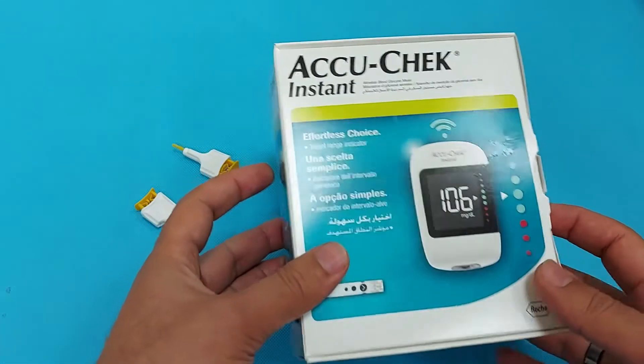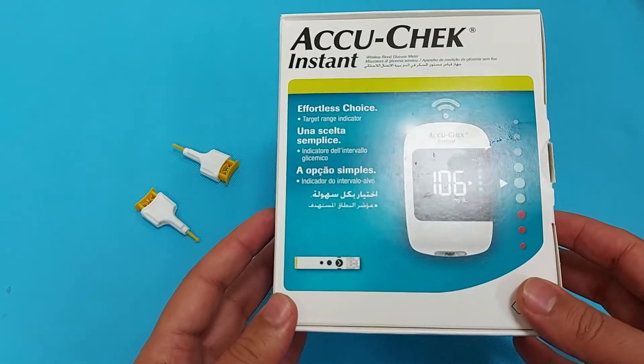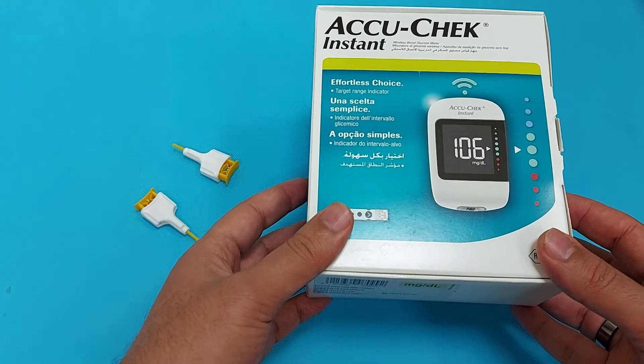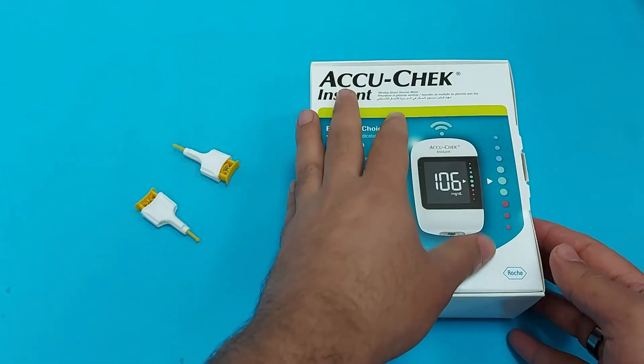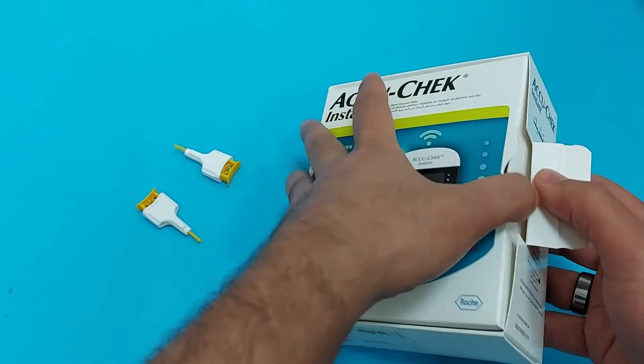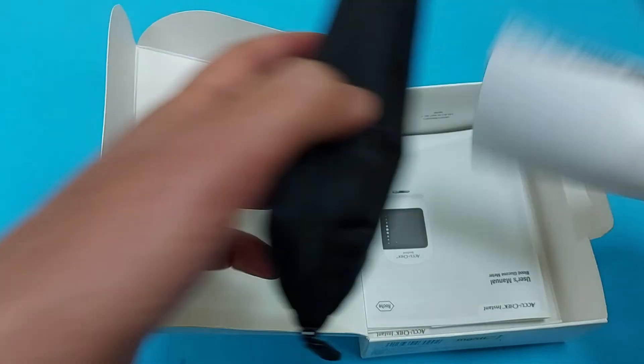In this video I will unbox the EcoCheck instant glucose meter, show you how to pair EcoCheck with a smartphone, and explain how to check the weekly blood sugar level average, the monthly, and the three-month average of your blood sugar level.